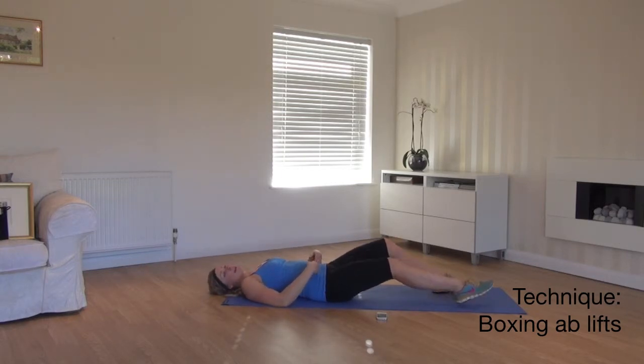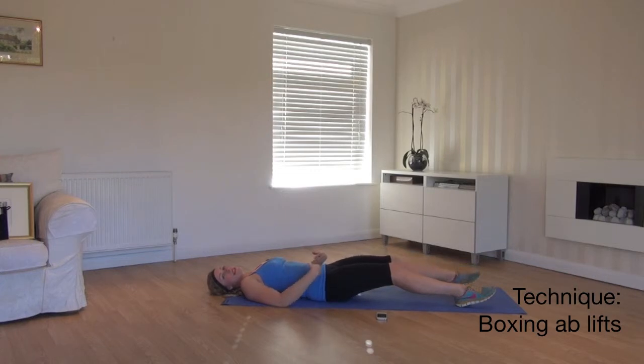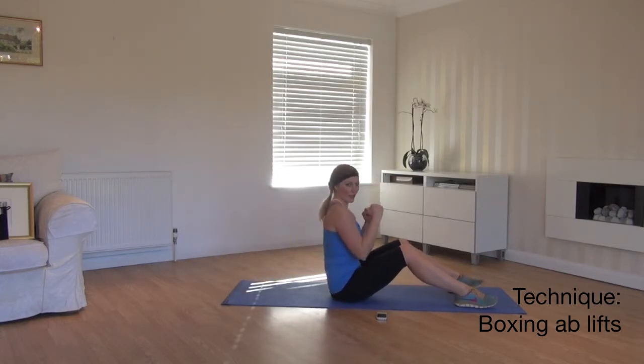Now if you find that you're struggling to get up, take a look just a little bit lower. This makes it a bit easier so you can pull up and come across.